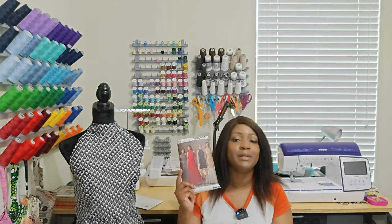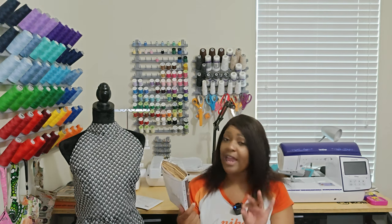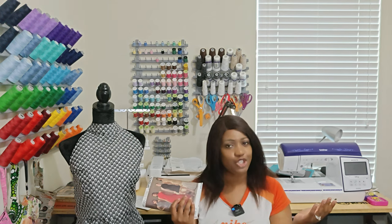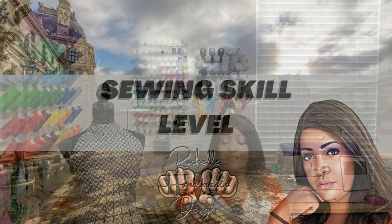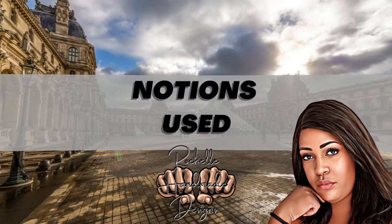You can still get Simplicity 8330 on the Simplicity website — it's from spring 2017. The skill level is rated average, and I agree with that; it did not trip me up. For notions, you will need two half-inch buttons for the neckband, and if you do view C you'll need a 22-inch zipper.